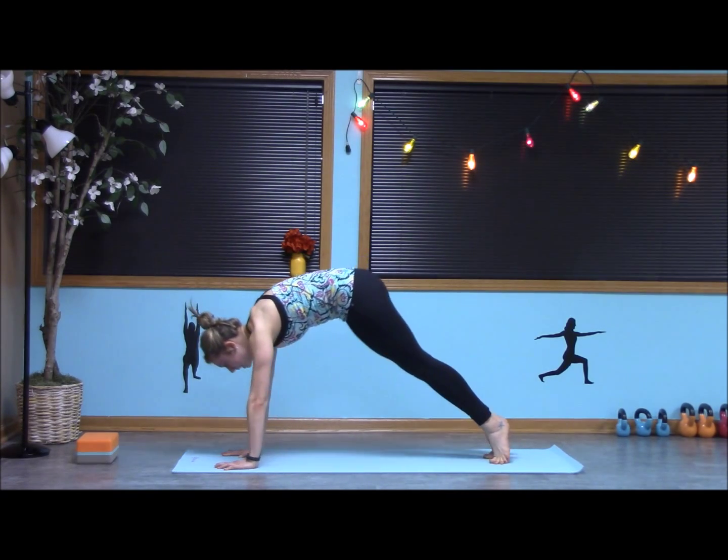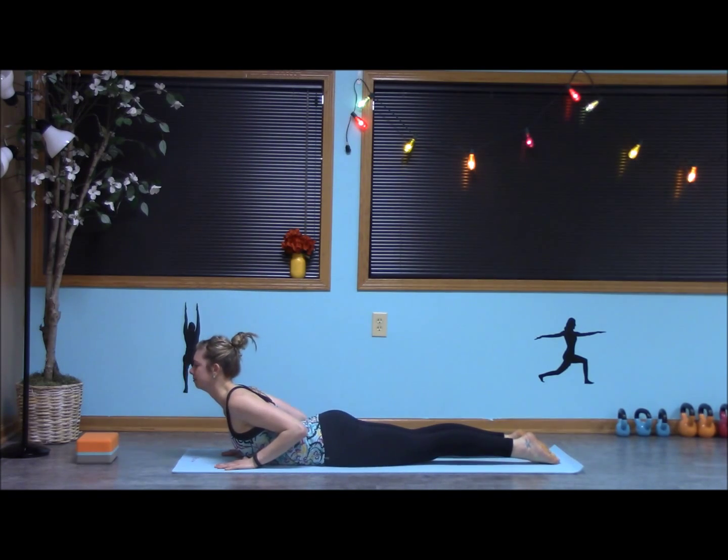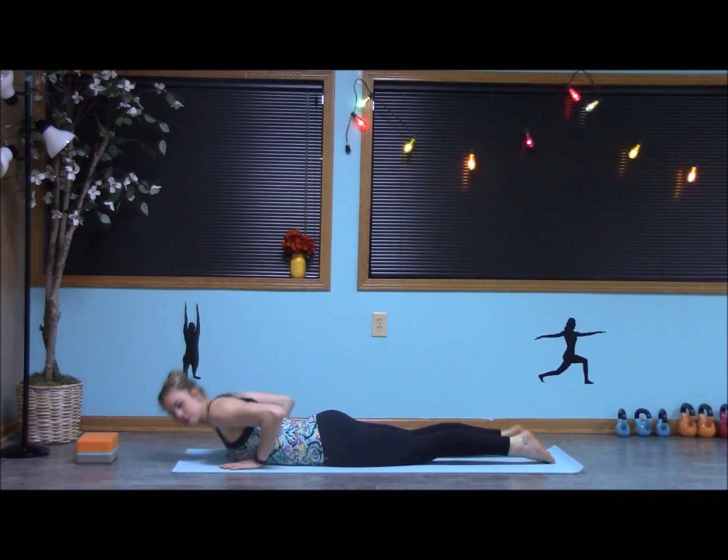Inhale, shift forward into that plank. This time, lowering the chest all the way down. Exhale, down dog. We have a couple more here.